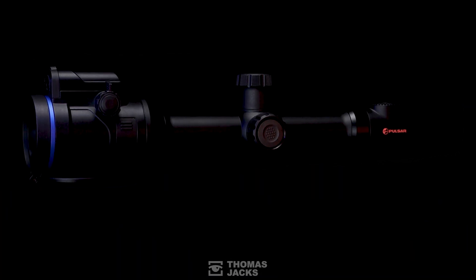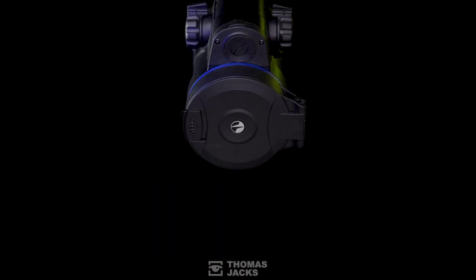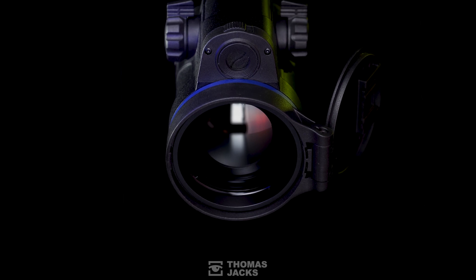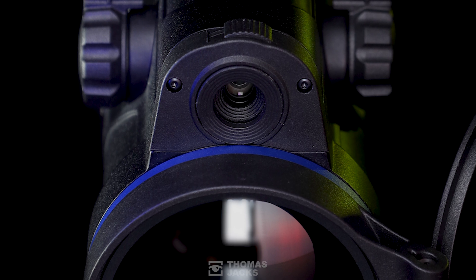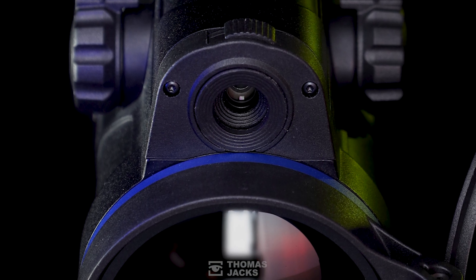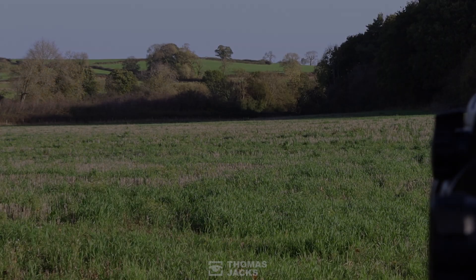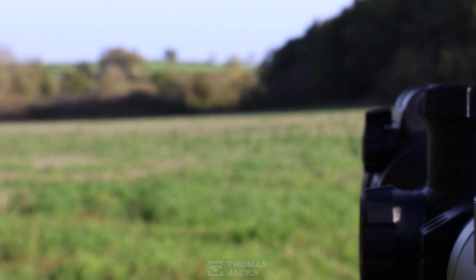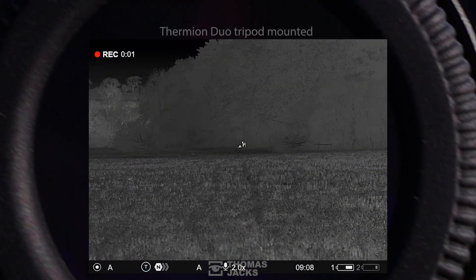This Thermion can do something only a Thermion Duo can do. Behind here there's a 50mm f1 lens and sub 25mK thermal detection capability. And behind here is a 4K Ultra HD full colour digital scope for identification and targeting in daylight. Even in daylight there are some things you could be missing in the shadows, and that's where the Thermion Duo comes into its own — because nothing can hide from thermal.